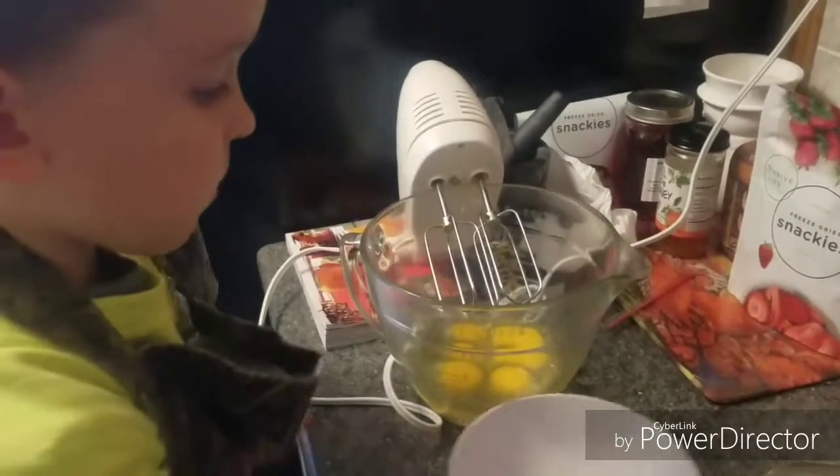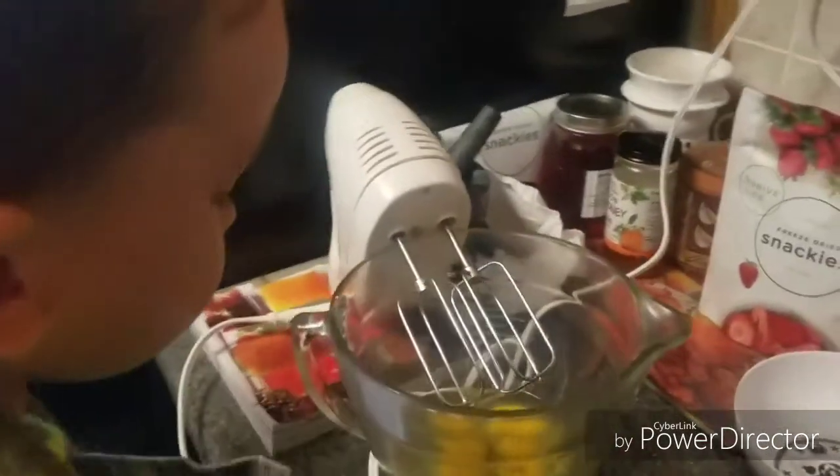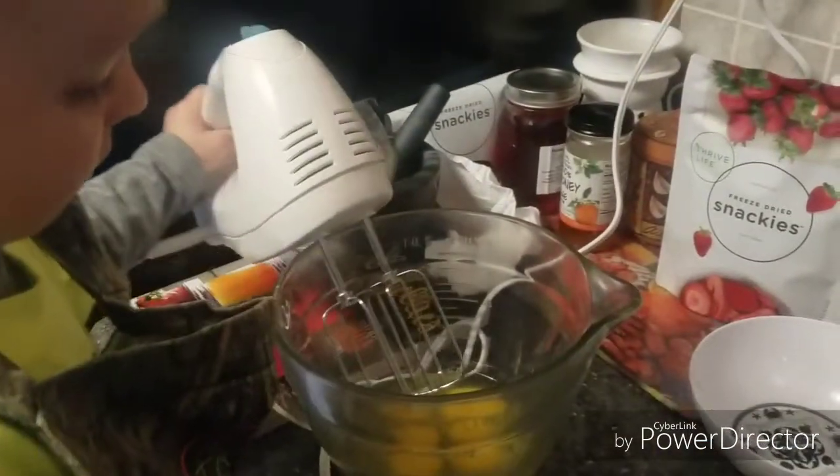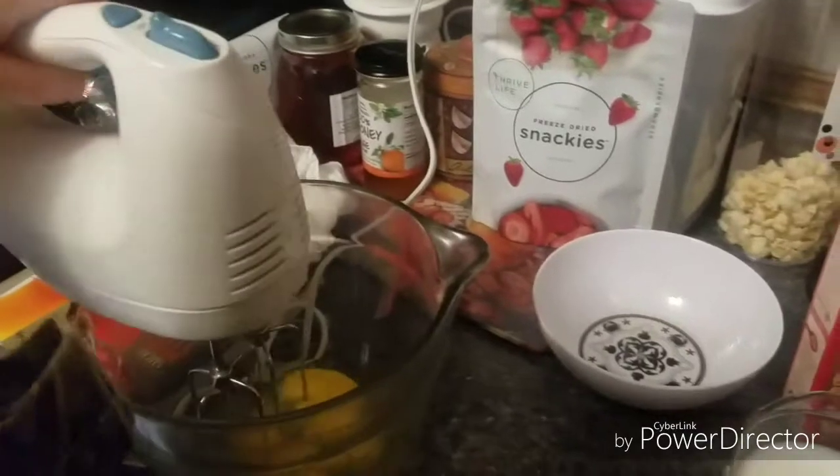Good job! Okay, now grab that and put it in here. We're going to mix it up. Are you ready?